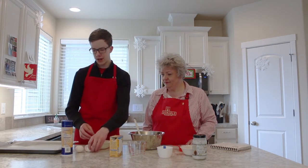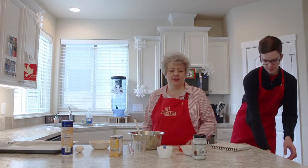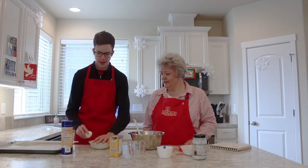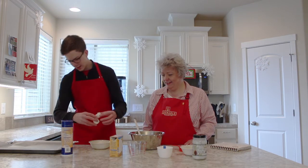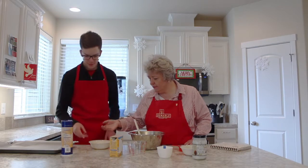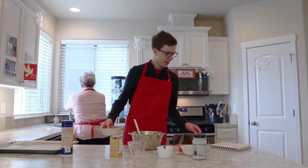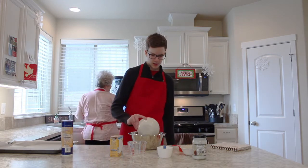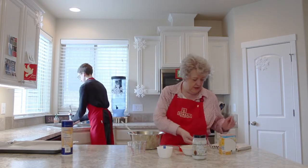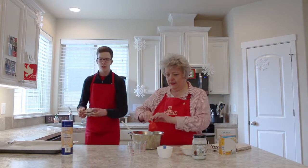It's on my bucket list to be able to crack an egg with one hand and no shells. You can do it — lots of practice. Oh, there's two shells in there. Terrible. There's egg all over the counter. For professionals, we use our hands. So we're going to add them in — we've got two eggs. I'm going to sprinkle in one teaspoon of baking soda and put the coconut oil in.